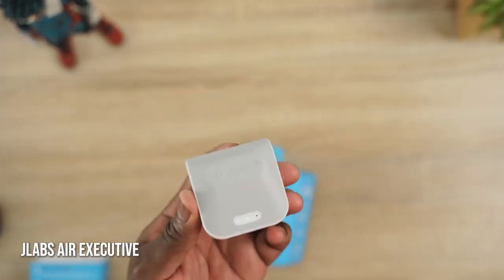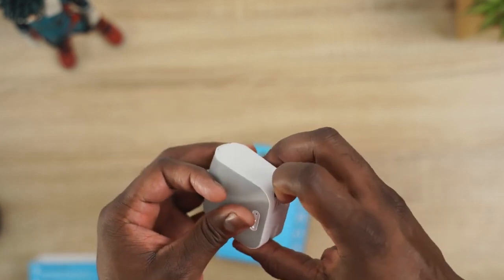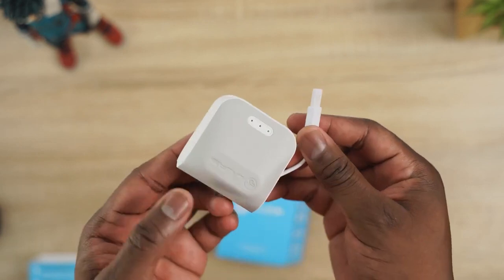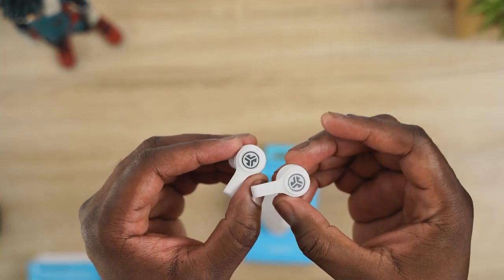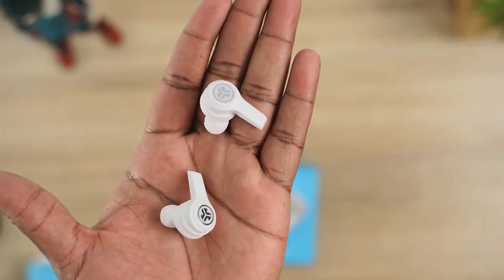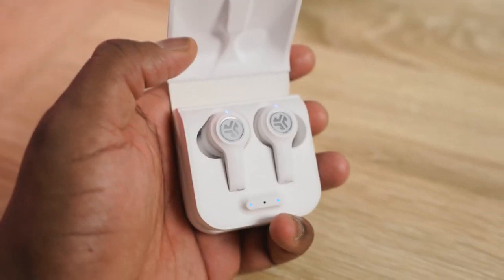Next are the JLab JBuds Air Executive. They have that stem design and an interesting case — JLab loves the built-in USB cable connected to the case. It means you can charge directly with no USB Type-C port needed. It also has wireless charging built-in and it's about $59 to $69 depending on which color you get. Battery life is 25 hours total, roughly six hours within each earbud. You've got Auto Connect, each earbud can be used individually, they've got Cloud Foam and custom ear tips. I suggest using the JLab Signature — it gives you a cleaner soundstage, a little bit cleaner than the Go Air.